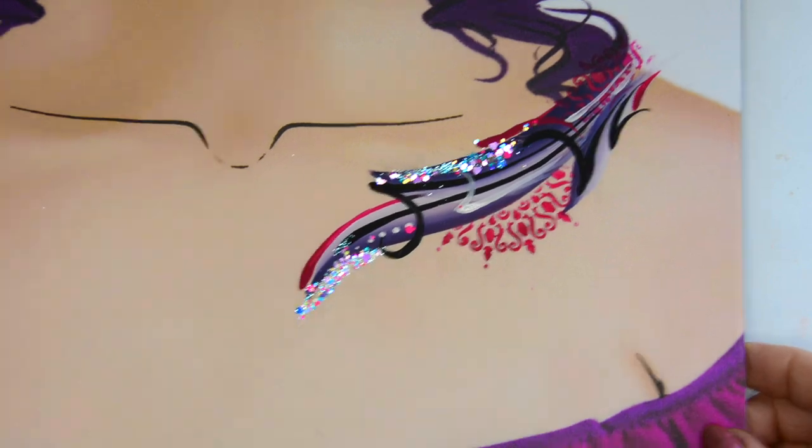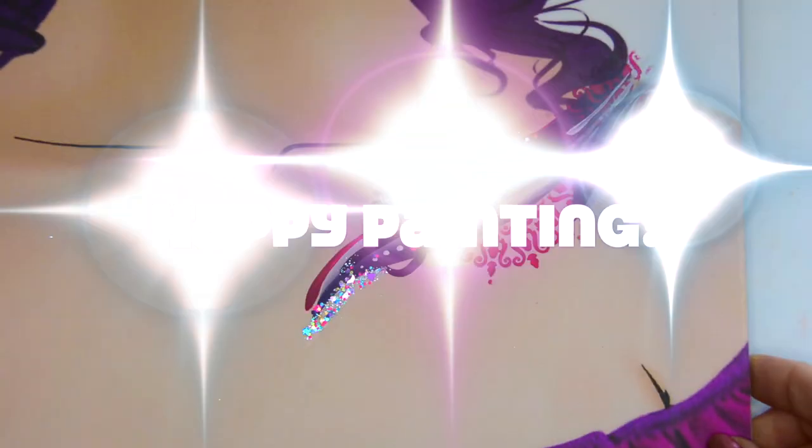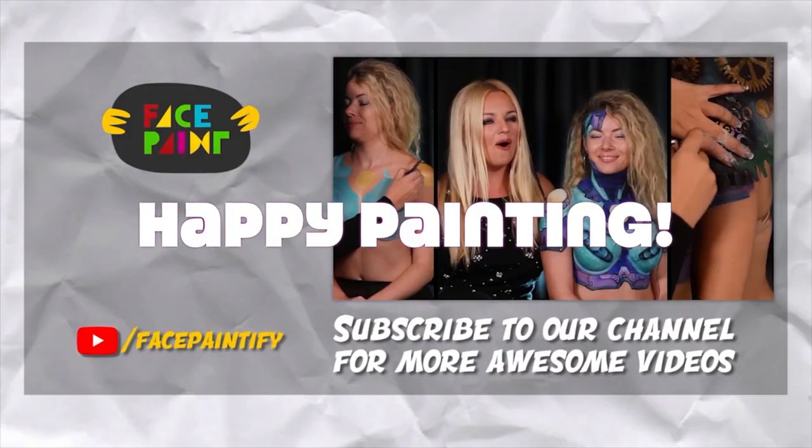And there you have it — a beautiful design any lady would love. Happy painting!